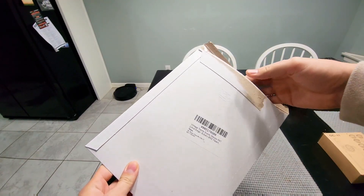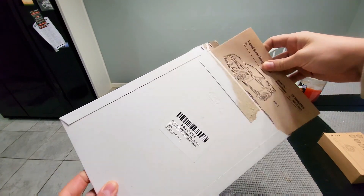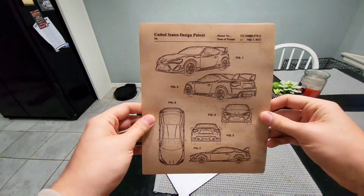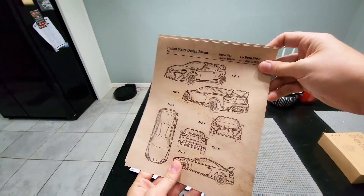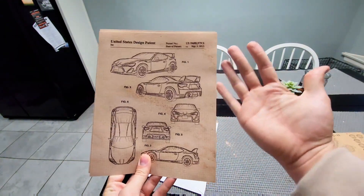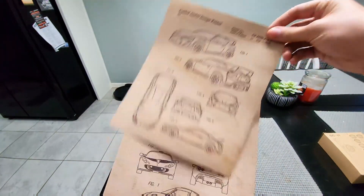This is an unboxing of the vintage Toyota Supra, Mazda RX-7, and the Subaru BRZ wall art. The first one is the Subaru BRZ. The size of this one is 8 by 10 — just for reference, here's my hand — so these are on the smaller side. They're about the size of a sheet of paper.